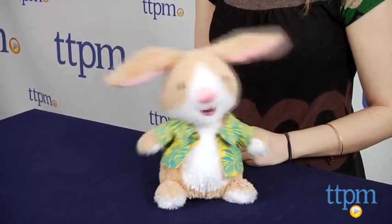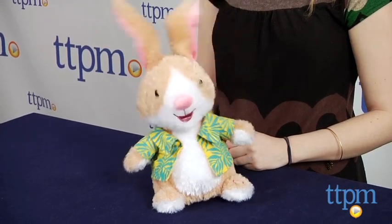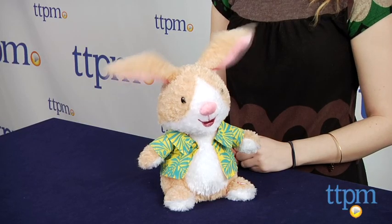This bunny sings a song about jelly beans to the tune of the old classic Macarena. There is an on-off switch on the bottom of the bunny's foot. Three AA batteries are required and also included.